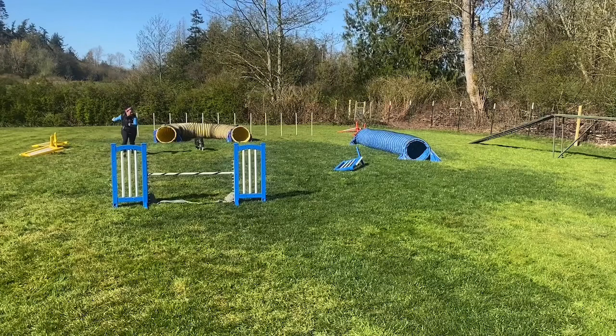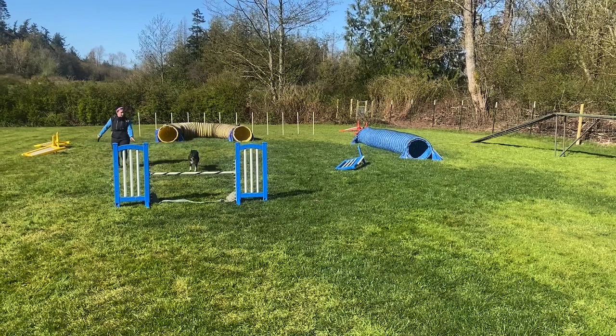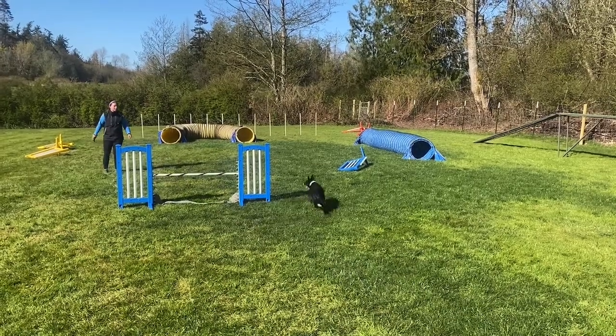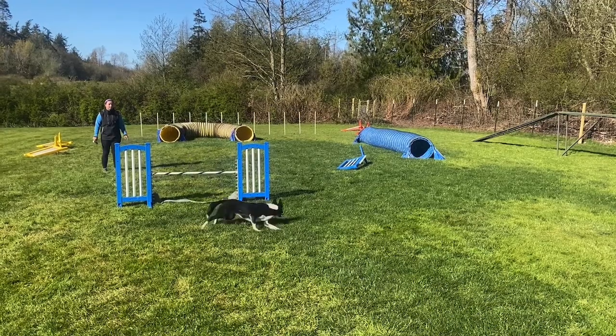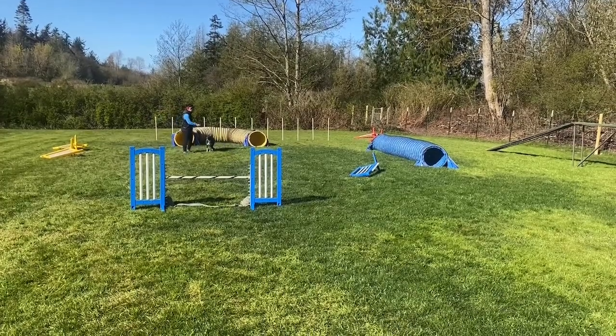Now there's commitment. She commits to jumps really easily and really early, so I can give cues sooner and sooner. I stop my forward motion a little bit later than before, and I get the exact same thing. She still thinks that when I'm behind her, or if I stop abruptly, she should be thinking about turning away from me. That's a pretty common problem, and it's usually because if we don't cross the line in time with the rear cross, the dog starts to learn that when my handler falls behind, I should consider turning in the new direction.